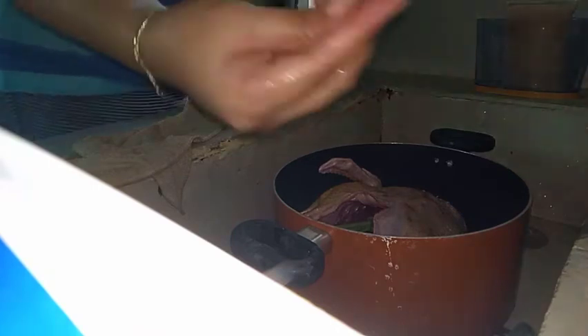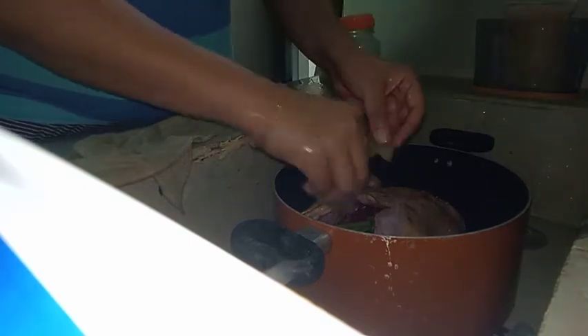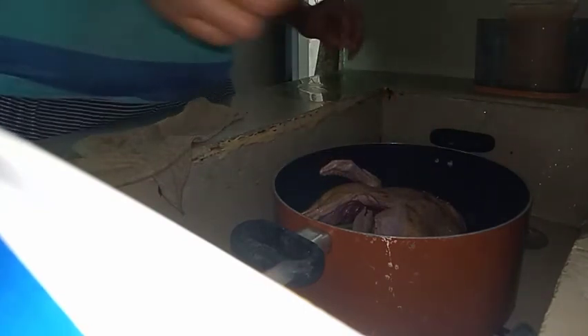Place it inside the casserole. I added whole peppercorns, and then I also placed dahon ng laurel — bay leaves — inside the cavity of the duck.